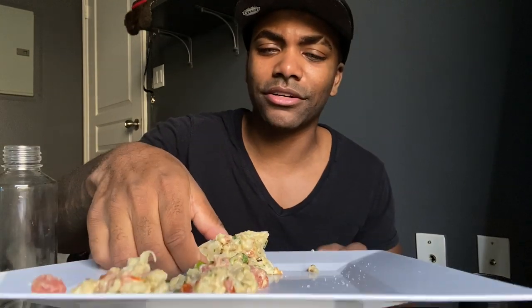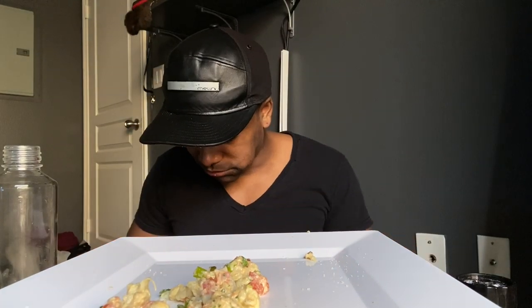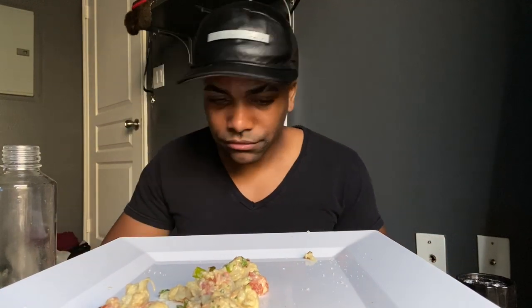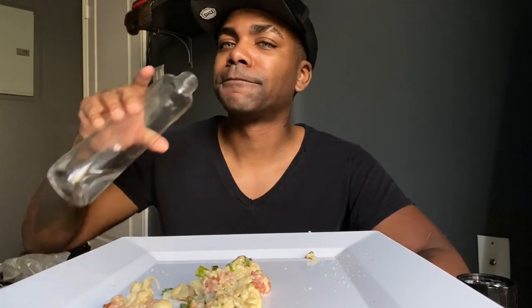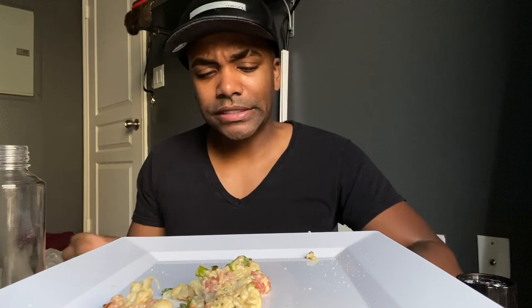If you are vegan, or even if you're not and you watch my channel, let me know in the comments below what meals you'd like me to take on. Let me know what meals y'all want me to make. I'll make it all — I'm trying to advance my cooking skills. I can get a little unhealthy on this channel even though I'm trying to be vegan. If y'all want some vegan fried chicken, let me know.